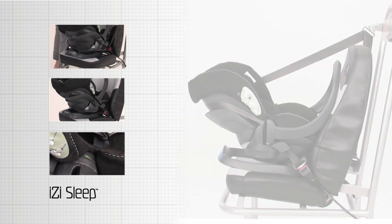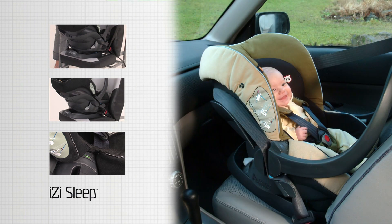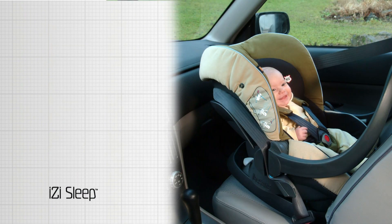The EasySleep is correctly installed. BeSafe recommends that the child safety seat should be either in contact with the dashboard or back of the front seat, or have a gap of minimum 25 cm.